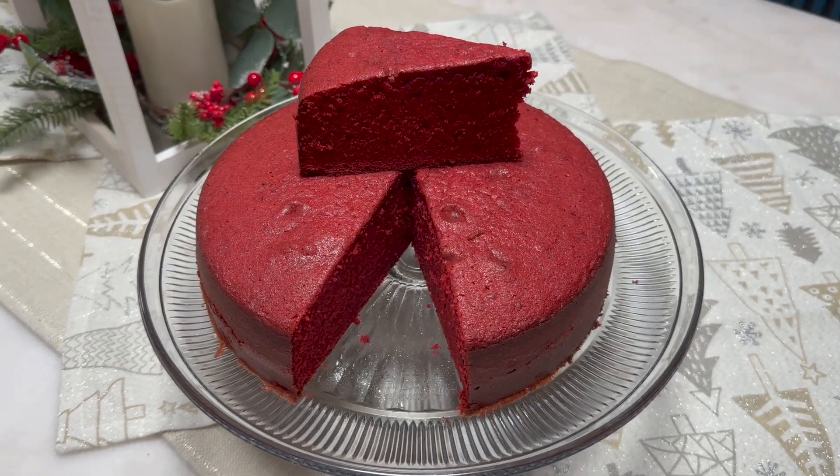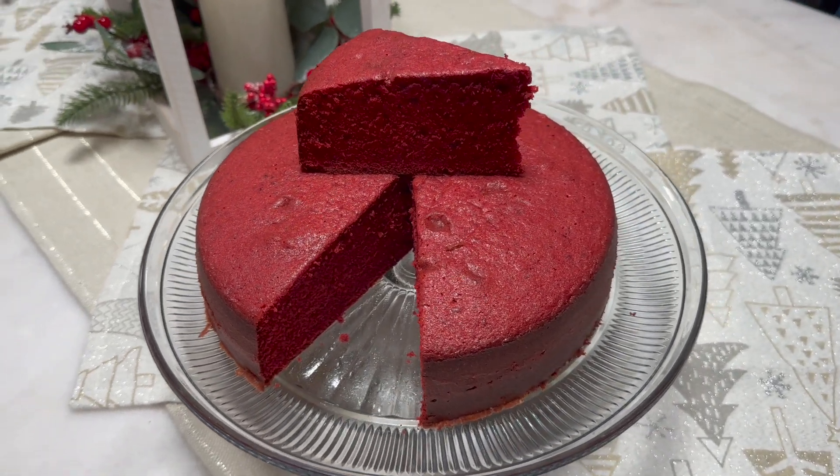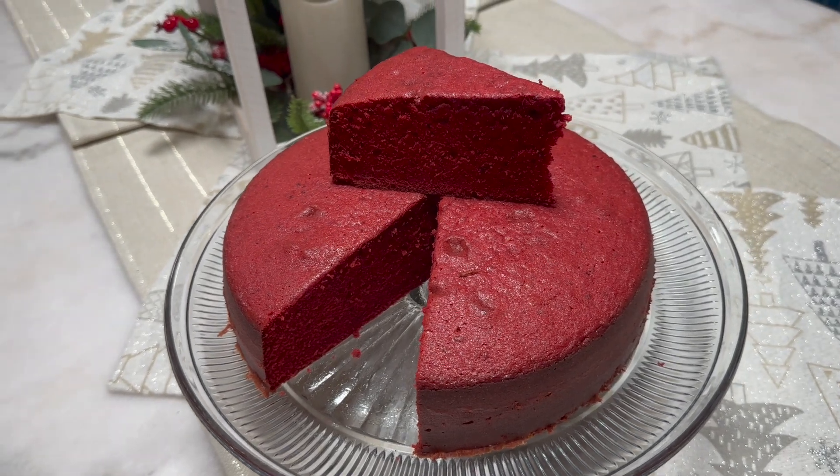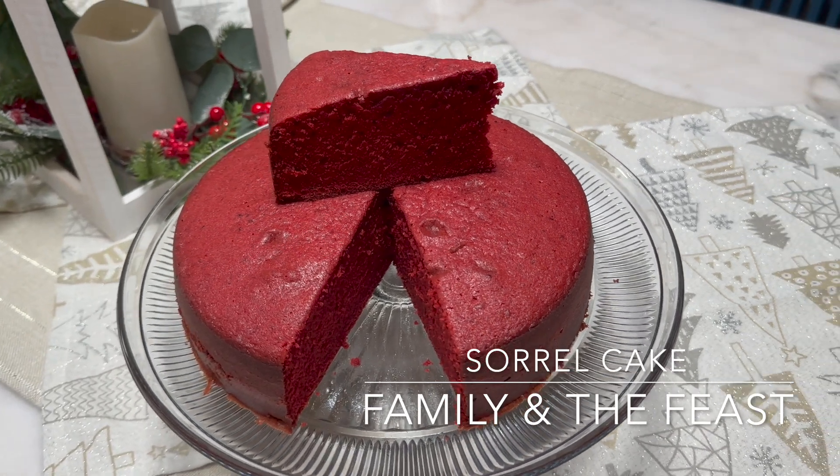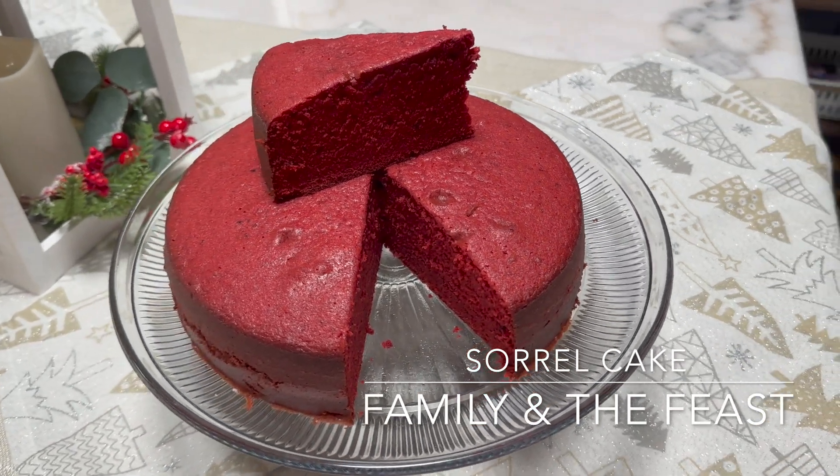Hi everyone, welcome back to my channel. In today's video we will be making a delicious sorrel cake recipe. Remember, for all the ingredients and measurements it will be listed down below in the description box.